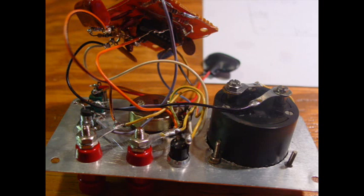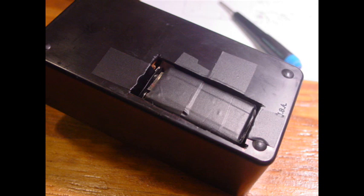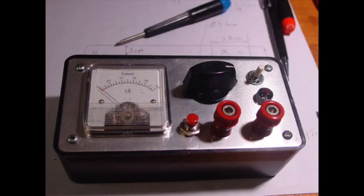It was a 100 microamp meter. Now, if you saw my other video, the ESR meter needed a 50 microamp meter. But luckily, since I was running mine on 9 volts anyway — and I had to, because it would not work right on 5 volts even with a 50 microamp meter — it works with a 100 microamp meter fine.